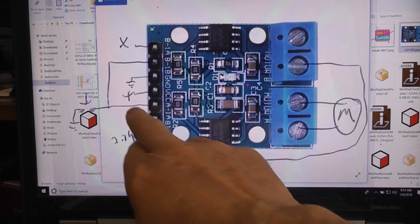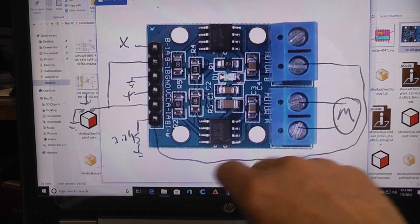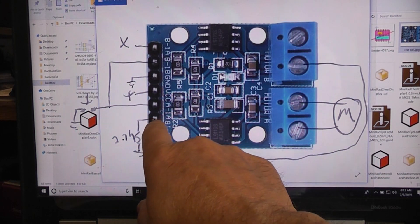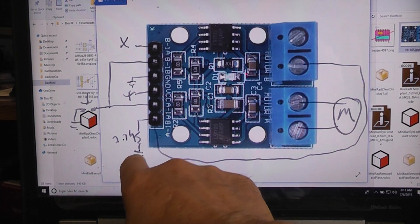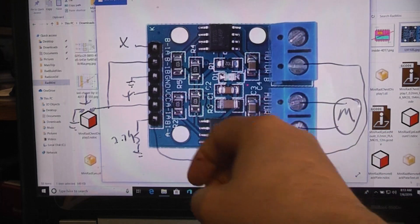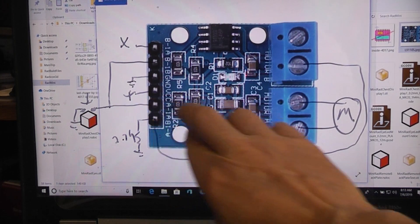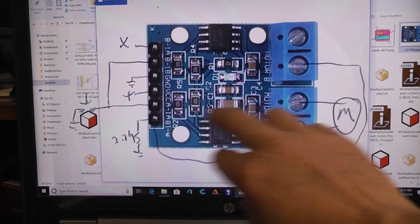For channel A, the motor is connected to the two output lines. One output line is normally held high going out to the switch, just like channel B. The other control line is held low with a 2.7k resistor to ground. So this channel is already in a given state: one line high and one line low. Due to how these chips are laid out, the high and low are flipped to drive the motor.